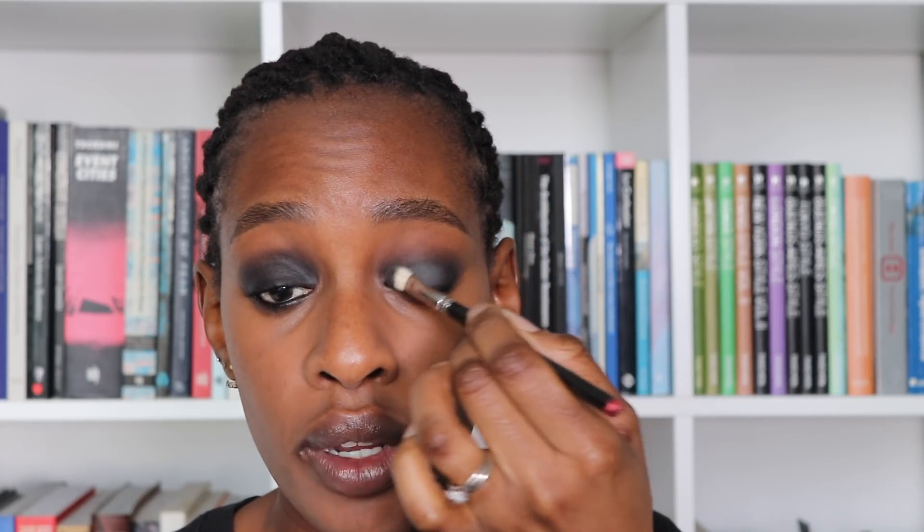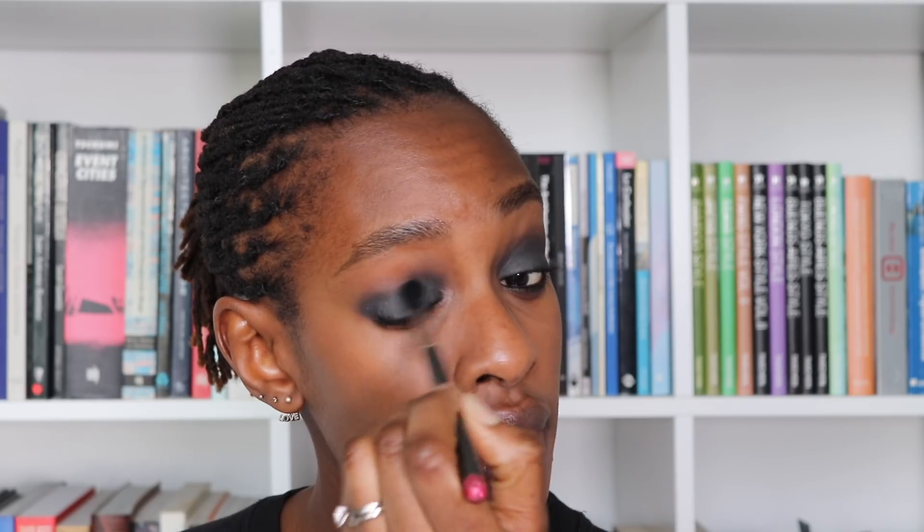Now I'm going into eyeshadow. I'm using Print eyeshadow from MAC, which is a grey matte colour. I feel like people don't really use mattes, but mattes are pretty too. I'm going back in with my 217 — the smaller blending brush — and just packing that on the lid first. Then I'm going to use what's on my eyelid and blend it up. Fluffy brushes are definitely your friend when you're doing a smoky eye — they do the work for you. If you use flat or firm brushes to blend shadow, they grab too much and you can never get it to look really soft. Always use a fluffy brush.